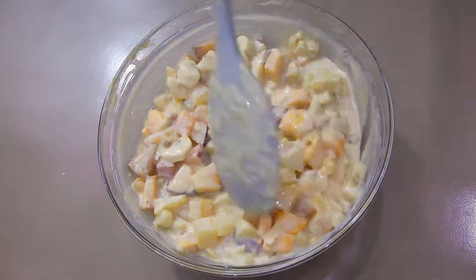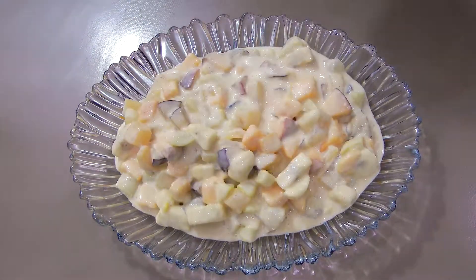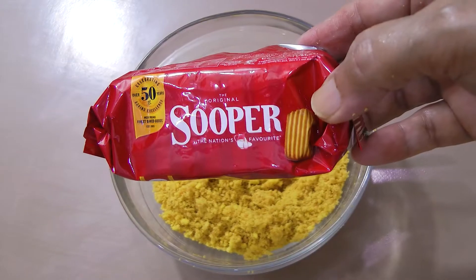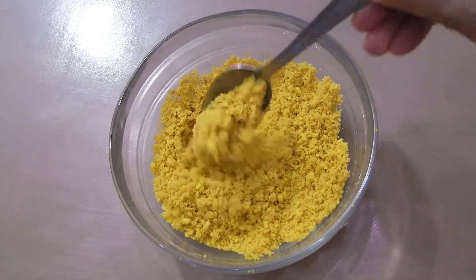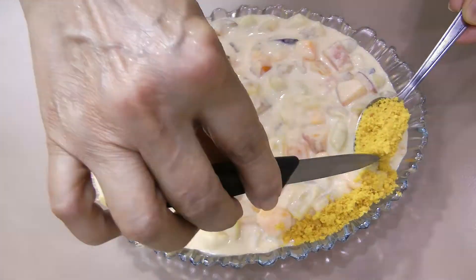Mix all the contents well and dish out into a serving plate or bowl. Grind 5 to 6 biscuits into crumb-like pieces and decorate the sides of the fruit dessert bowl.